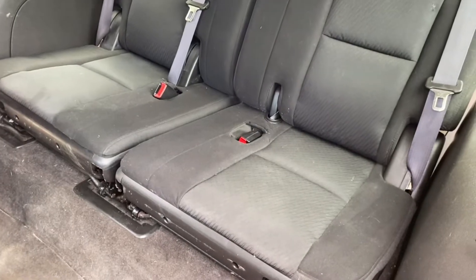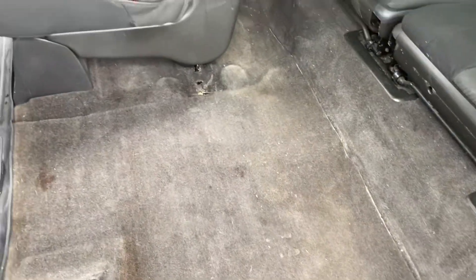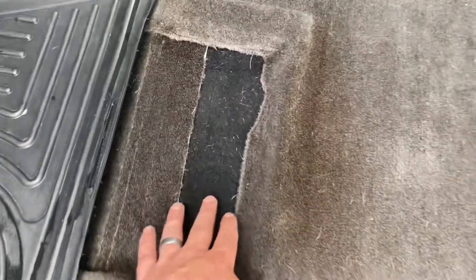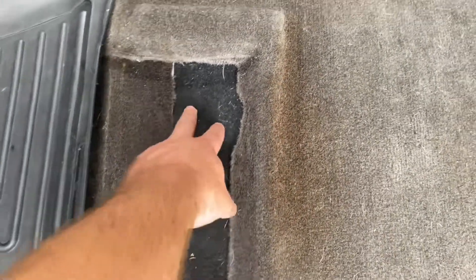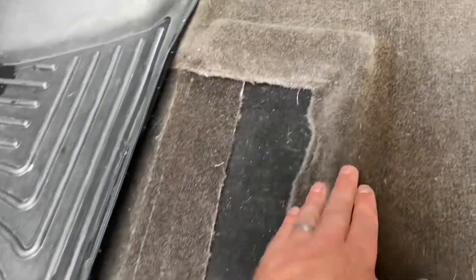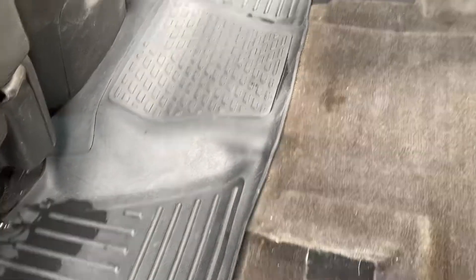Alright, so this project is done. Might wipe everything down with some Armor All or something just to clean everything up. But these are the third-row seats, and what's left of the second row — I've got this huge bay area for my Great Dane to camp out in on our road trip. Pretty happy with it. There's a random aftermarket mat stuffed in here for now — there's a bit of a bump but it just kind of flattens out when you step on it, so it's not a big deal.